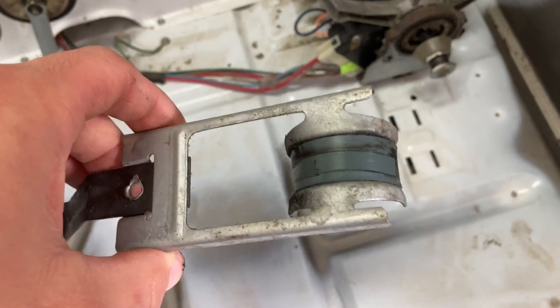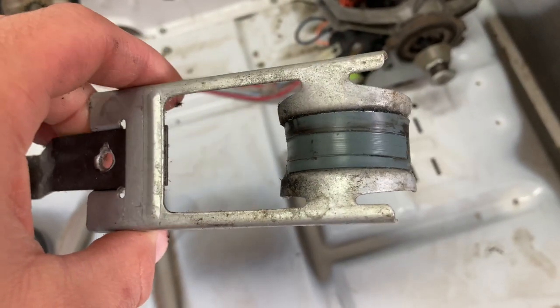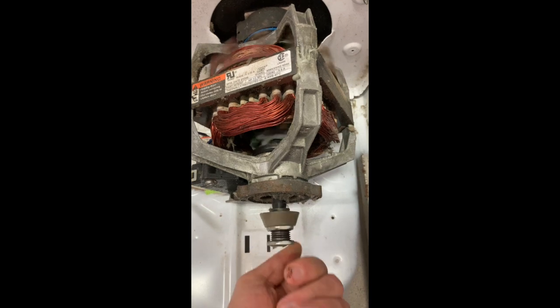We're going to check the belt guide real quick. There's a little bit of wear on it, but still usable. Look at the motor — looks like the shaft isn't bent.